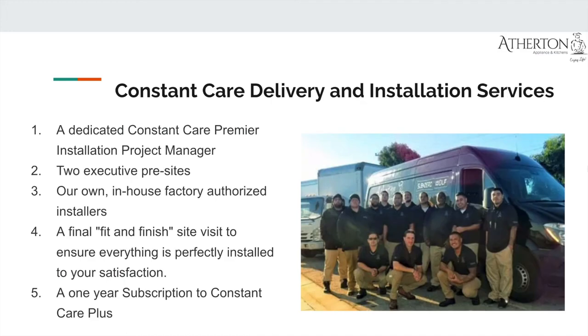I want to talk about Constant Care delivery and installation. Whether you're buying a Miele suite or another brand from us — here at Atherton Appliance and Kitchens and BSC Culinary — we're doing something nobody else is doing, called Constant Care. When you order from us, you get a dedicated Constant Care premiere installation product manager as your point of contact from purchase through the life of your project. You get two executive pre-sites, your own in-house factory-authorized installers — nobody else is doing that — a final fit-and-finish site visit, and a one-year subscription to Constant Care Plus, so if anything were to happen, you can call us and be taken care of.